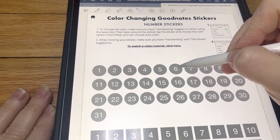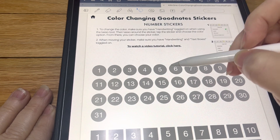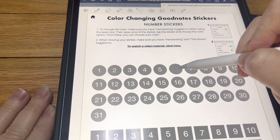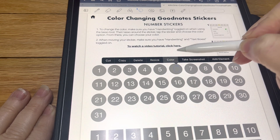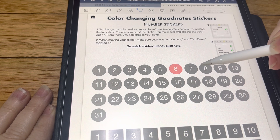You always want to make sure that your handwriting is turned on. On these ones we're going to turn off the text boxes. We're going to do the handwriting. We're going to lasso. We're going to tap color. And then when you tap off, your number shows back up.